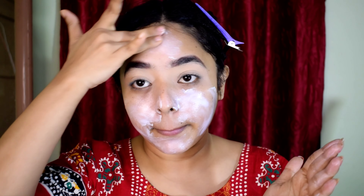Next, I am going to put primer on the eyelid. I am going to use a Swiss Beauty Makeup Base Highlighting Primer and apply it on the eyelid area.